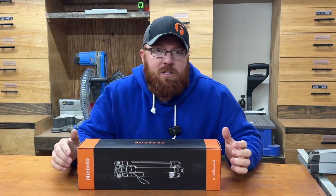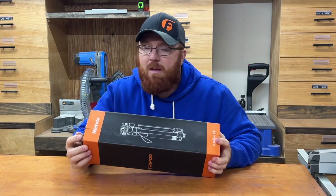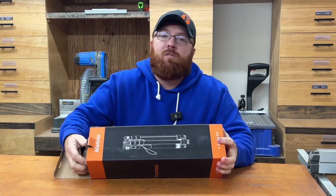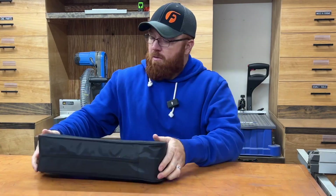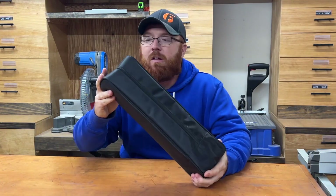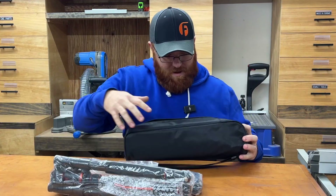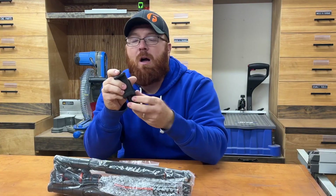Hey everybody, Mike here. On the bench today I've got a new tripod that was sent to me — I was asked to take a look at this, run it through its paces, and then give you guys a review on it. So let's get this thing out of the box real quick. Right off the bat it's got a nice carrying case, which is always a plus. I love having a place to store things in its own dedicated case when I'm not using it.